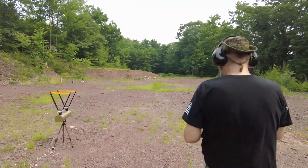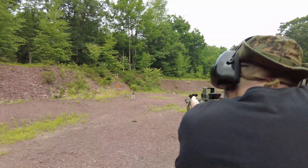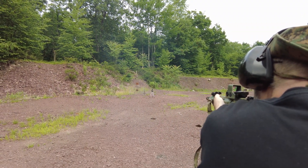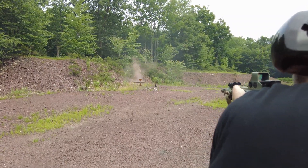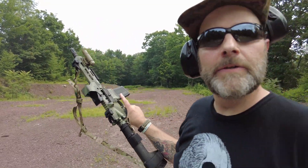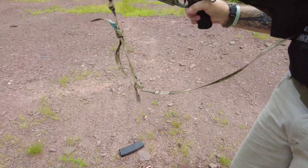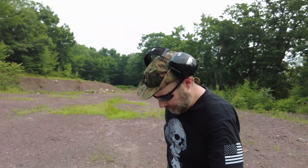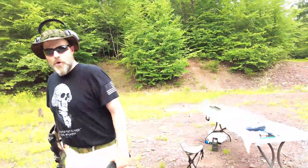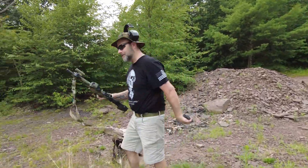Fail to feed. Boy, I had high hopes there — it was looking pretty good but failed to feed with two rounds left in the mag. Hornady, these are for law enforcement — that's unacceptable, man. I saved some tracers for last to shoot at some steel, because it's cool! Like Star Wars! Bang bang bang bang! Let's do it.